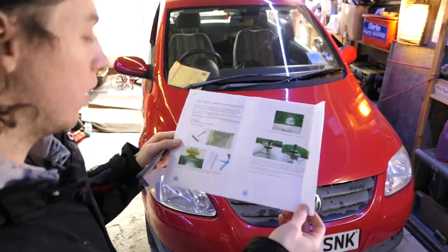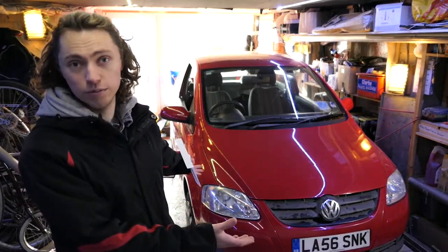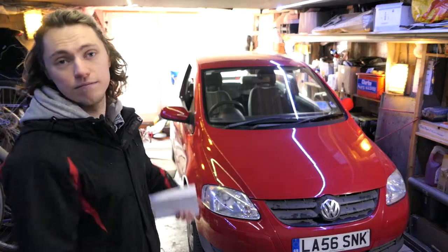The place I got it from also provided a guide, so that's really cool. And then, once the wheel trim's arrived, she'll be ready with a good clean.